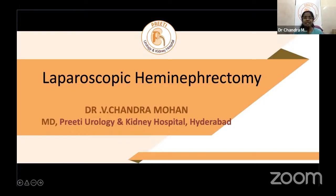Good evening, dear Facebook Pure Urology viewers. Today's topic is laparoscopic hemi nephrectomy, a surgical technique-based video presentation by Dr. Chandramon, Managing Director of Preeti Urology and Kidney Hospital and administrator of Pure Urology.